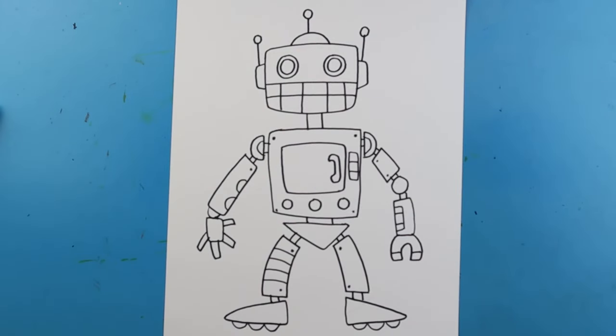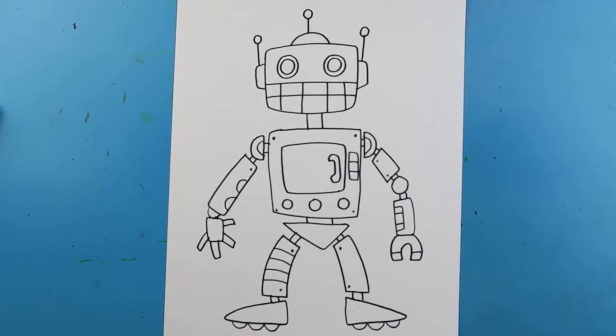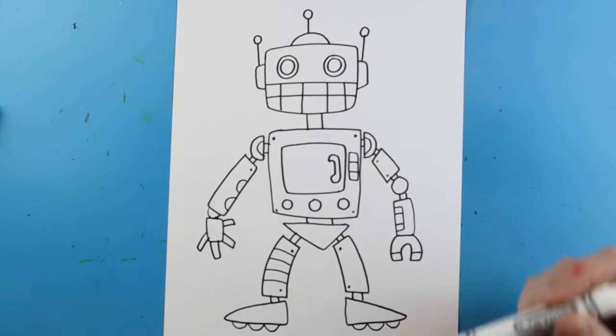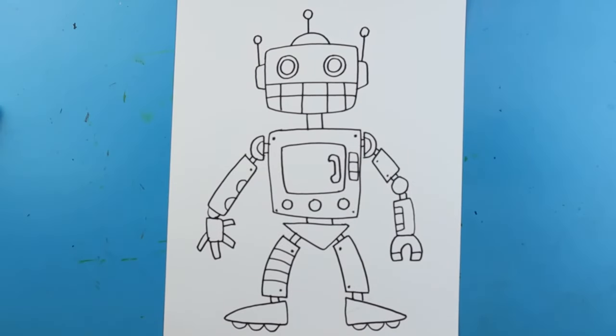When it comes to coloring your robot you can do lots of different things. I like to use a lot of gray and then some different colors to make other things pop out. You can use other colors, but make sure you're not going crazy — think about sticking with maybe three or four colors for your whole robot. You can use crayons, markers, colored pencils — whatever you like.